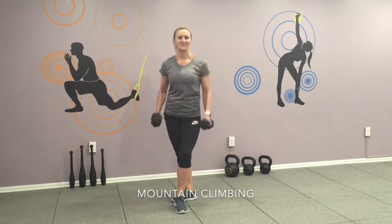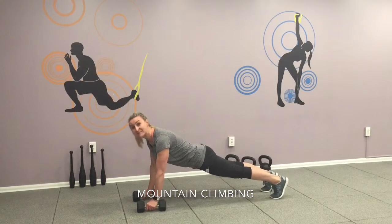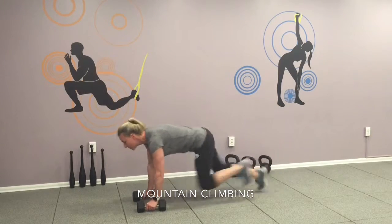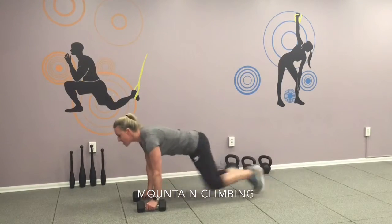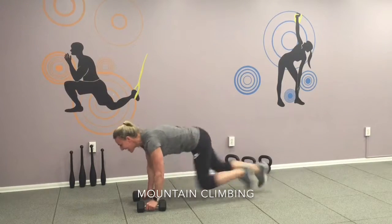Okay, here's your last one. Finish with the mountain climbing. Get yourself down to a plank with the dumbbells. Okay, 30 times each leg. Go! One, two, three, four, five, six, seven, eight, nine, ten,